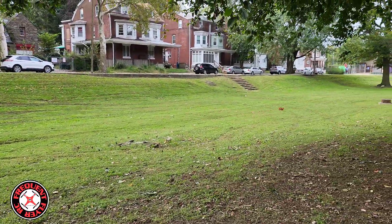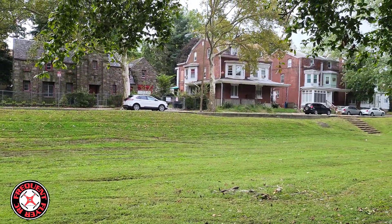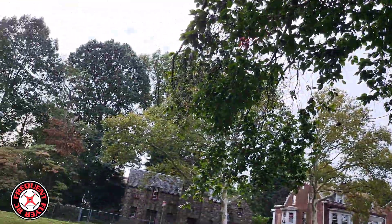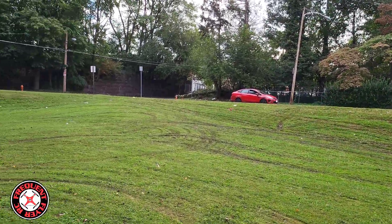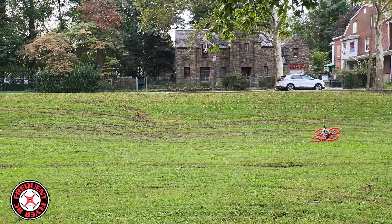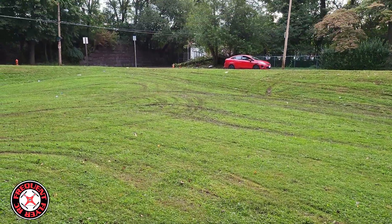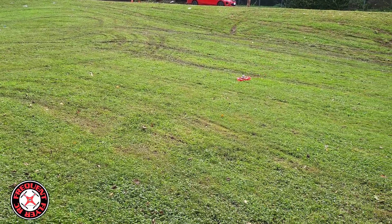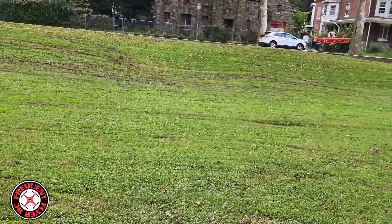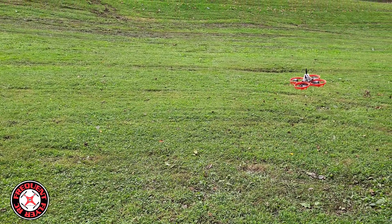I've got my rates kind of low. Right past the branches — uh oh, didn't get past the branches that time. I feel like it's getting a little weak. My OSD isn't showing up — I didn't program the OSD on this thing. Let me bring it in because it seems like it's going down. Actually the video is still showing, so let me stop it.